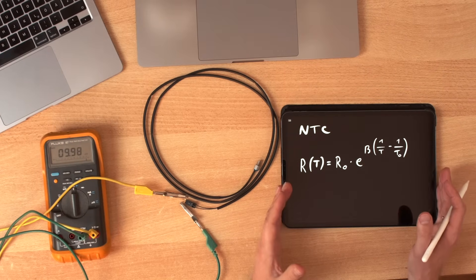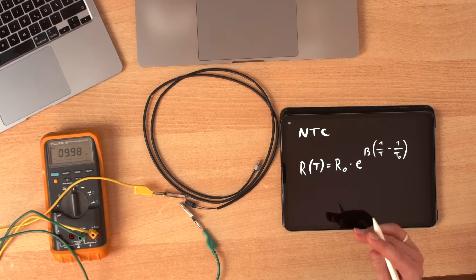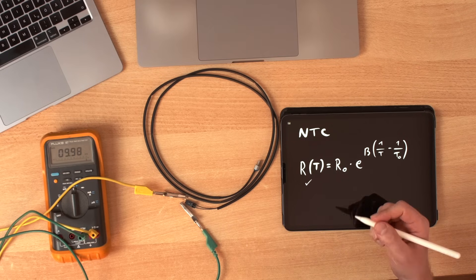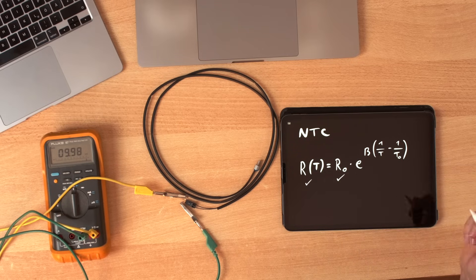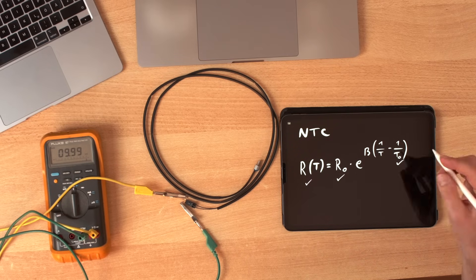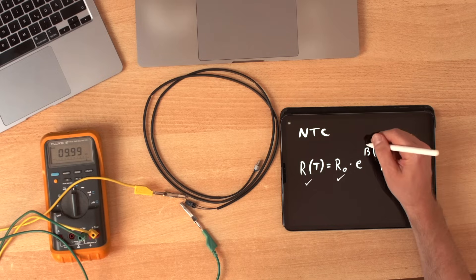A thermistor is described by this equation, so we usually know its current resistance because we can measure it. We know that it has 10k at 25 degrees. We are interested in the temperature, and we also need to know the beta. In order to find out this beta value, the simplest solution is to make two measurements — one cold and one hot.